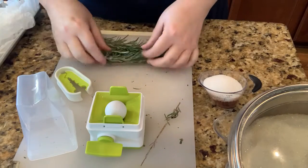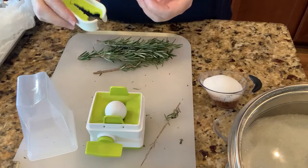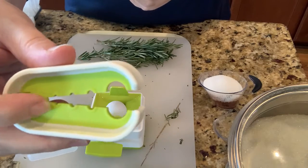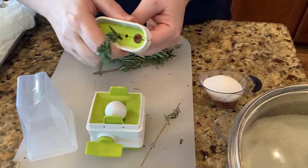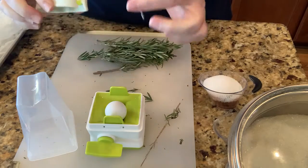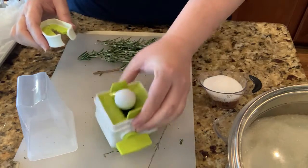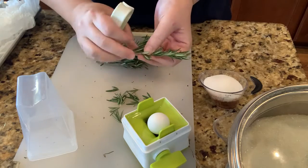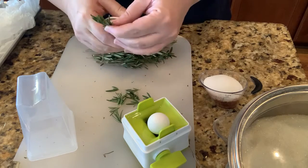I'm going to start with my rosemary. I just got this tool so I'm pretty new at it, but I love that it has different sizes depending on if you have a short stem or a thicker stem. It strips all of that off so I have a nice clean stem. This recipe calls for quite a bit of rosemary — four tablespoons — so that's quite a bit once you chop it.